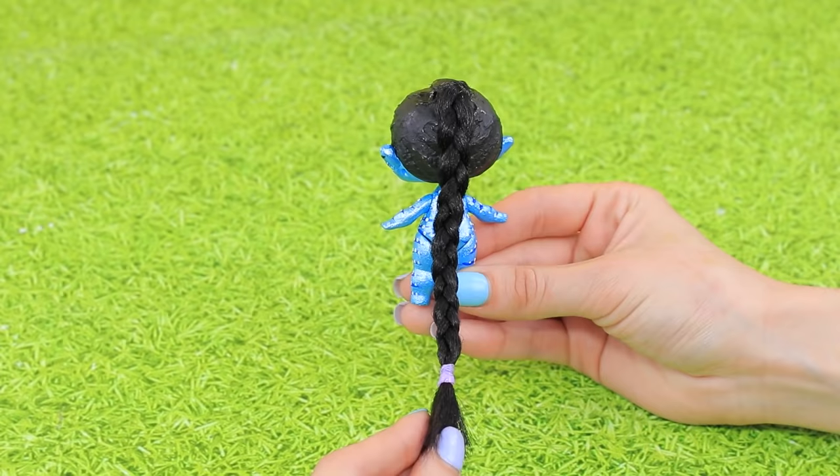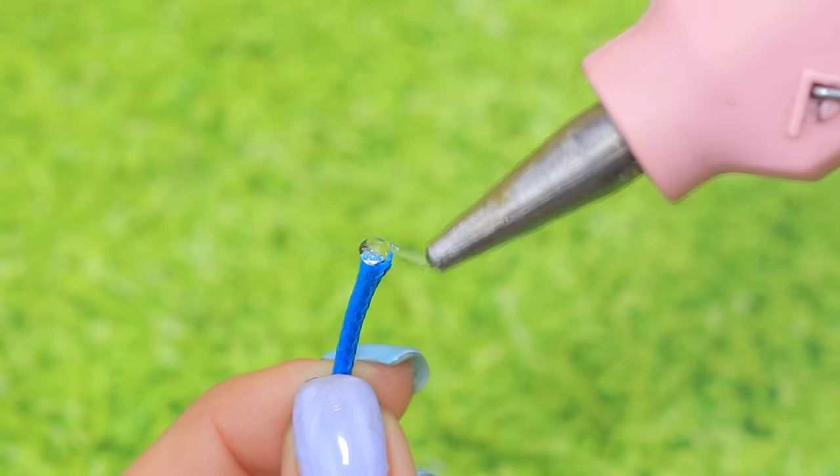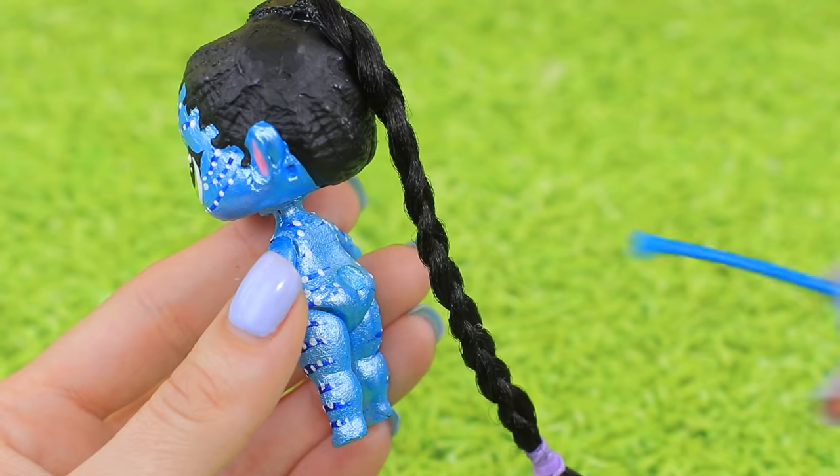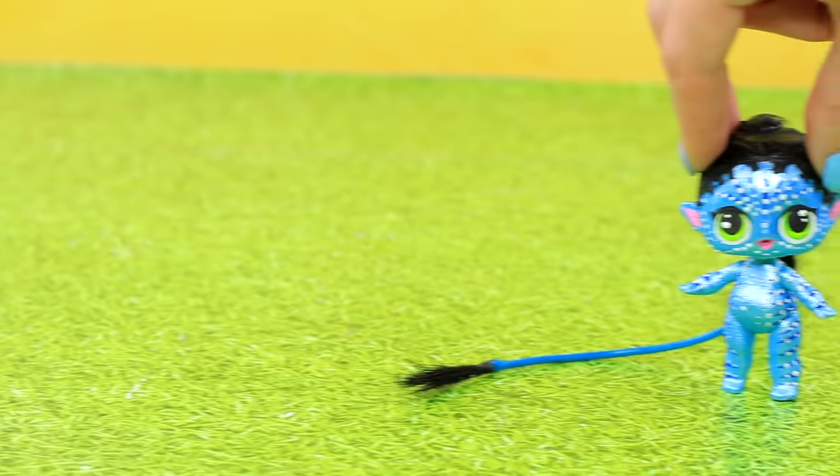Hot glue a braid. Add a tail to a cord and fasten it on the waist. We made a real Navi — a Pandora citizen!